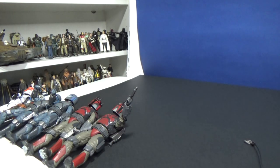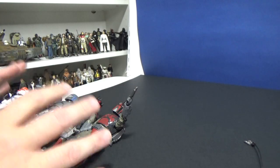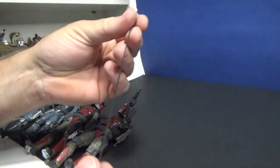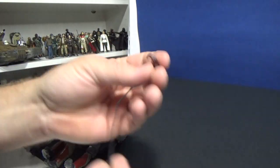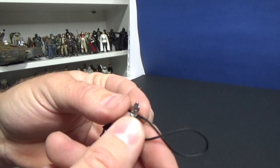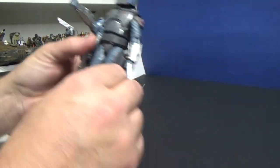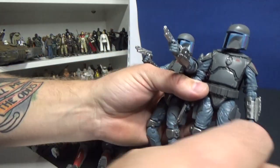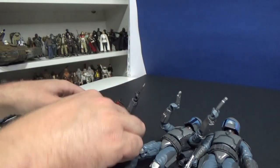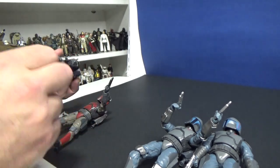All right, so here we go — I've got my figures lined up. I've also got two spare figures just in case I need them in the background later. I want to focus mainly on the Mandalorians, and I'm also going to use an accessory from the new Return of the Jedi Boba Fett — mainly just for the wire. My idea is to have a couple of loyalists, maybe led by Bo-Katan on the battleground, trying to subdue a couple of Maul supporters.